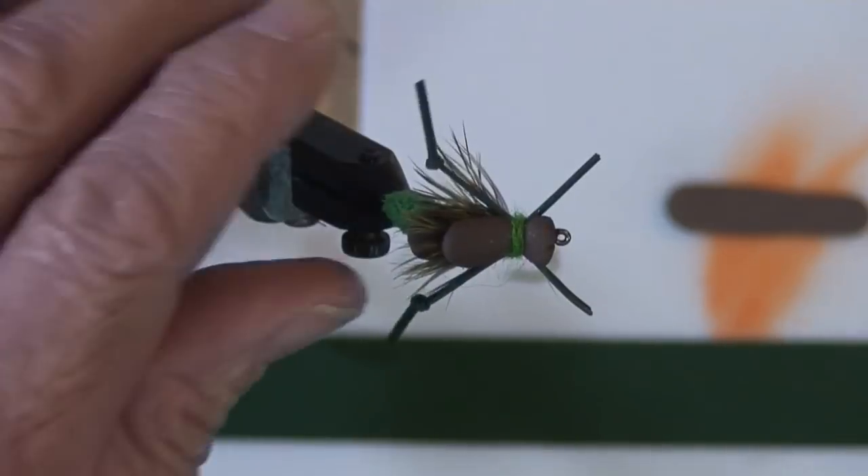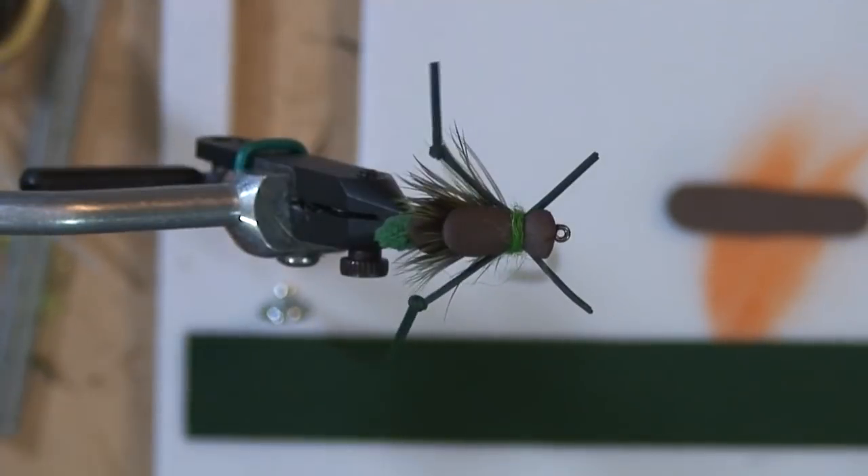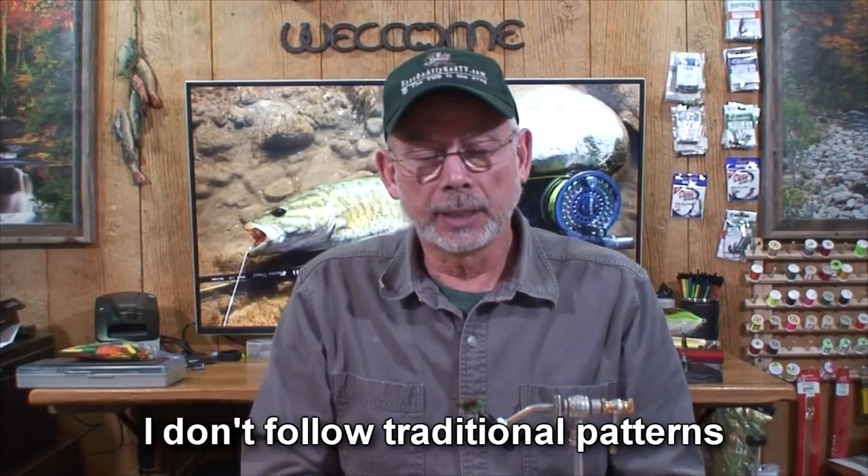Hey everyone, Mike here. I'm going to go over this hopper pattern — either hopper or cricket, call it any kind of bug you want, it's buggy enough to catch fish. I've been fly fishing since I was nine years old and tying since the mid-70s. Always had a Renzetti vise — love those vices — but there are a lot of other good vices out there. Anyway, let's get on to this pattern using the mop.